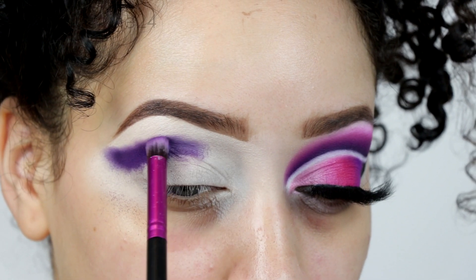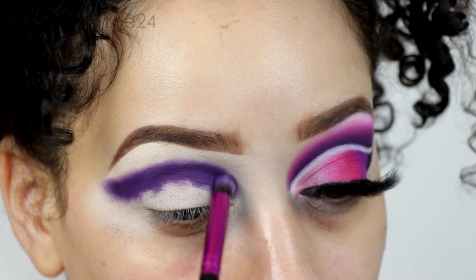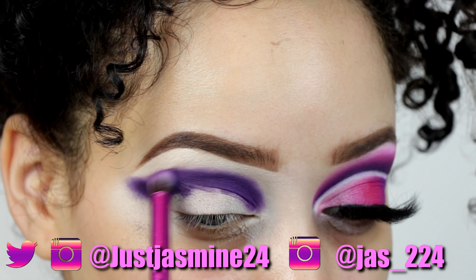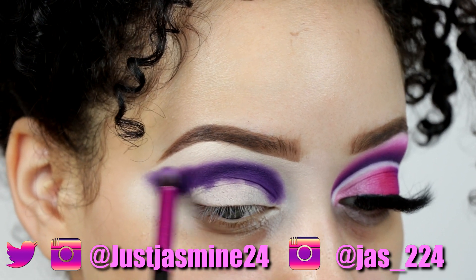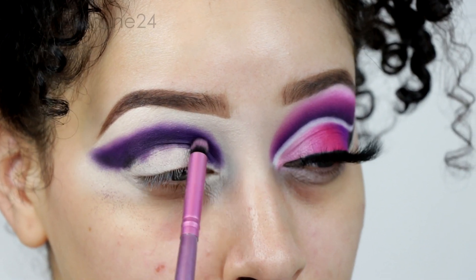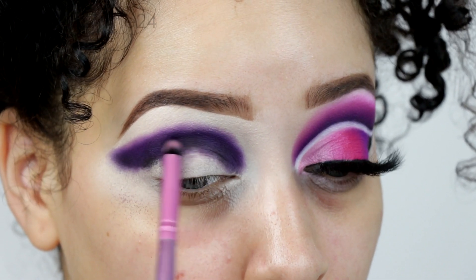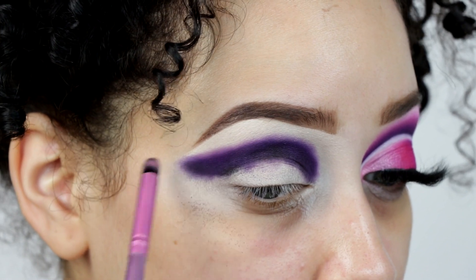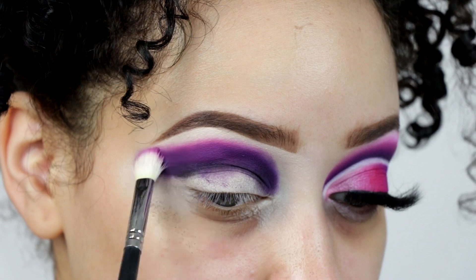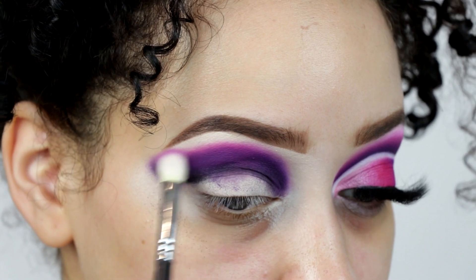I'm going to start off with the first shade, which is the deepest purple in the palette — this is shade B4. I love the whole organization of the shadows; it goes A1, A2, A3, A4, A5, and the same pattern with the other letters and numbers one through five. I think that's a better format than naming each shadow. I like the way she set it up with numbers and letters.